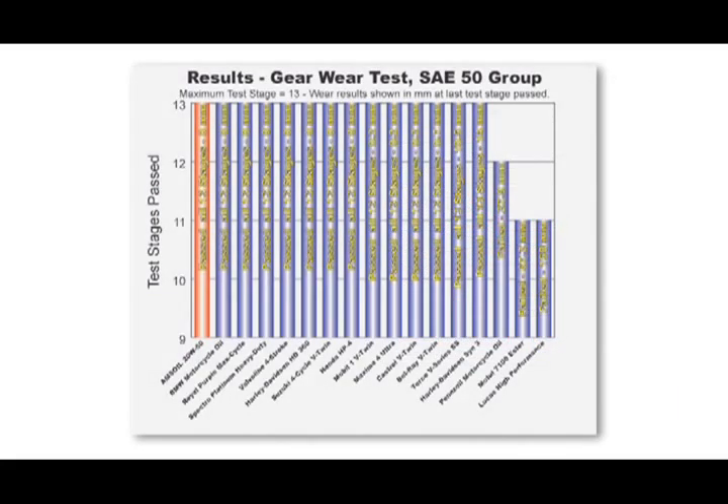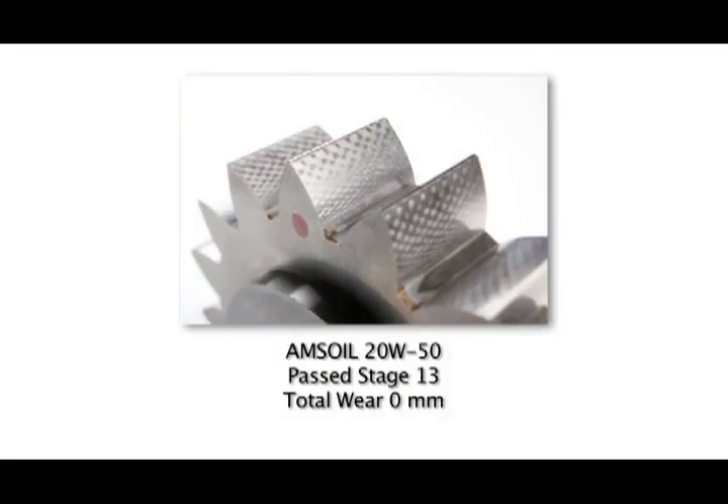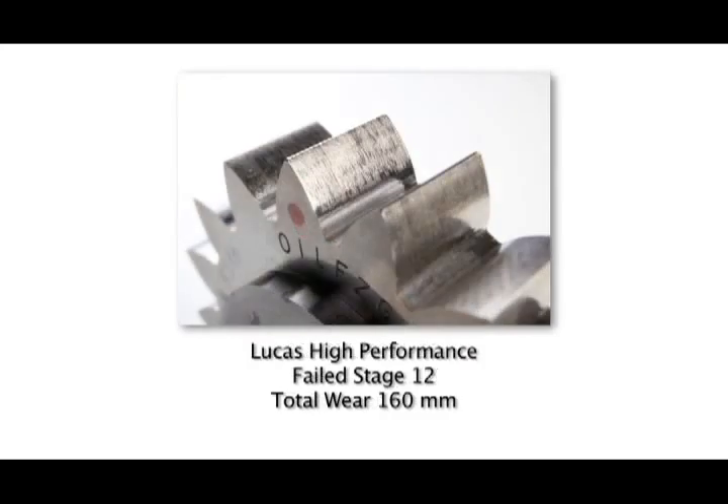The gear performance test: gear protection is provided both by the oil's viscosity and the chemical additive package within it. As you can see here, there are 13 different stages that an oil can go through — that is the maximum number of stages tested. With Amsoil, zero wear; total wear is zero millimeters, and you can see the original machining marks on those gears. Here's a competitor — a lot of wear on those gears; it didn't make it all the way through to stage 13. That's where it failed, and you don't have the protection you need in your bike.